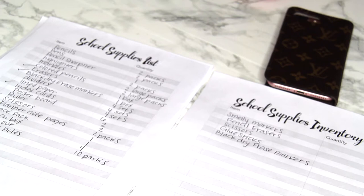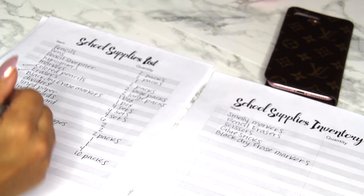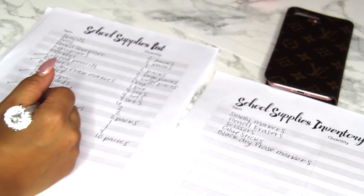Now that you've written down an inventory list, it's time to start writing down things you're going to need. If your kids are older or in high school or junior high, teachers have requirements, so you can purchase those after school starts. This is going to make it less stressful — things run out, and the cute stuff especially runs out. I made this school supply list — it's a printable available in the link below — where I put the item and quantity.